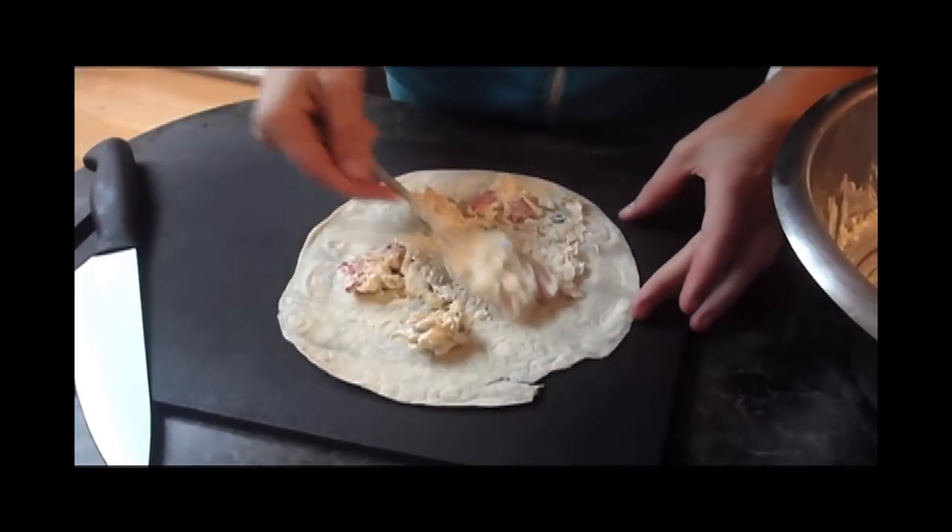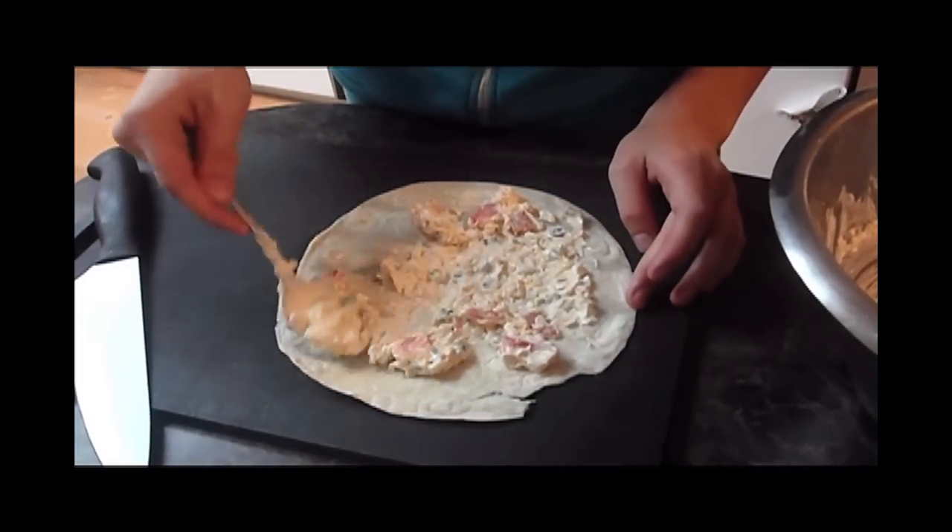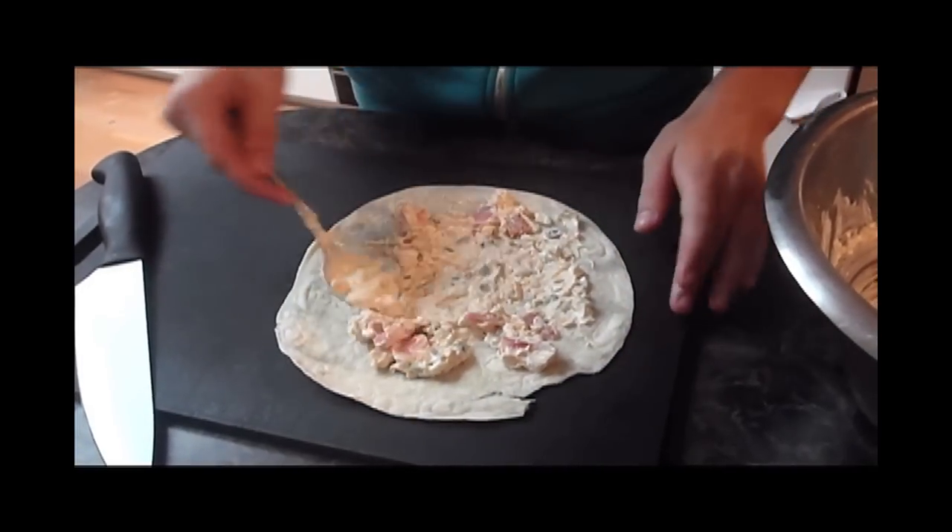Try to leave about one inch of space around all of the edges, because otherwise when you roll it, it'll all spill out of the edges.